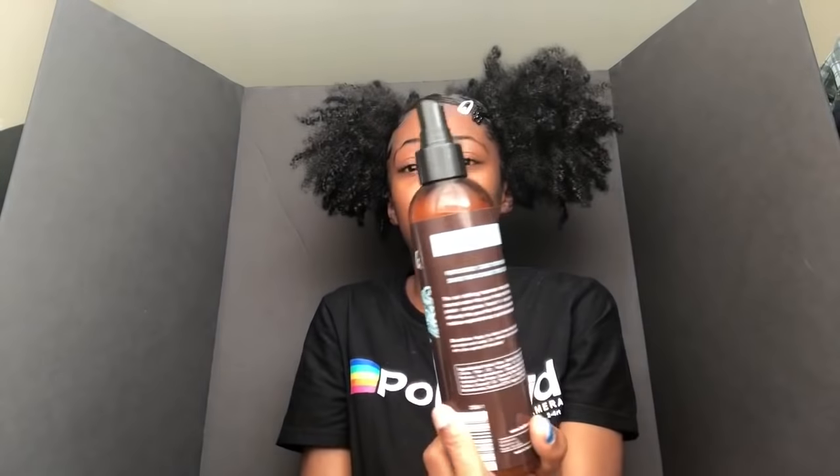Next I got my coconut water replenishing treatment mist. This is good for on the go — if your hair's a little dry you can just spritz a little bit and it gives it a mist and it just feels hydrated. It smells so good. This is why I love it — you can keep this in your purse. If you're that type of person where your hair stays dry, keep this in your purse on the go, spritz a little bit and your hair's gonna be feeling hydrated and looking good.